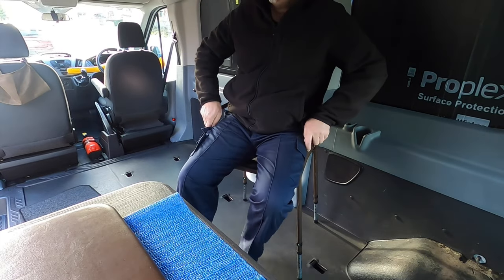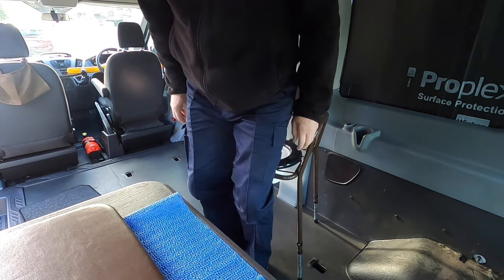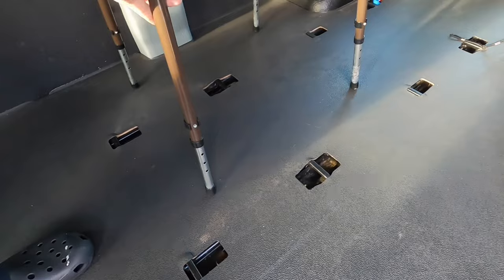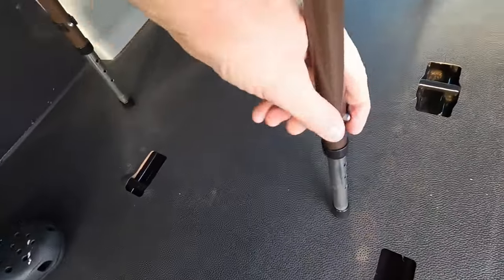My recommendation would be just to line it with a nice strong bin bag. I have a motto which has served me well as a camping enthusiast: dump it, bag it and bin it. Now I'm six foot four, 18 stone and this will accommodate me perfectly. Absolutely no problem there at all.